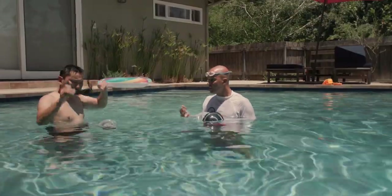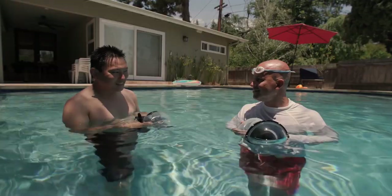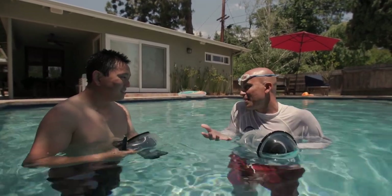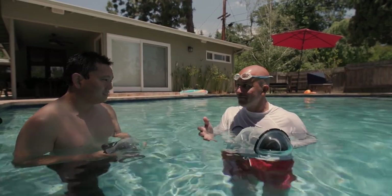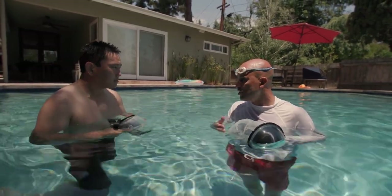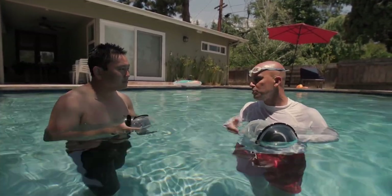If you're a wedding photographer and all of a sudden you need to do a trash-the-dress shoot, that can help you differentiate yourself and your work. Brides will want a photo shoot of their dress because they really don't get to use it again, so they'll do a shoot where they'll trash it — get in the mud, rip it, or do something. If you've got a housing like Altex, you can really differentiate yourself from all the other wedding photographers out there, whether it's on a beach shoot or in a pool.